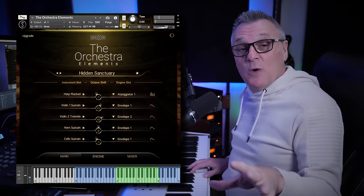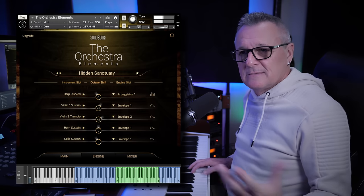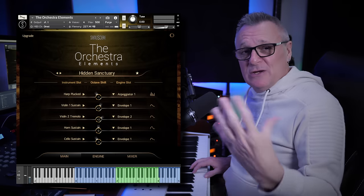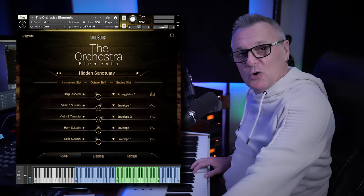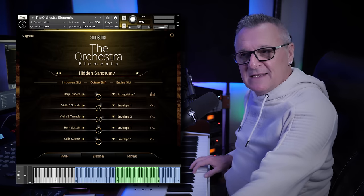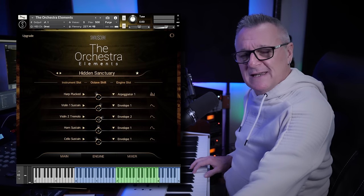I thought, well, that's rather nice. I wonder if it's velocity sensitive. So I played soft and loud — no, it's not velocity sensitive. I knew the usual thing with these types of libraries is to grab your mod wheel and use that for expression instead of velocity. So I did that to see if you can hear what I heard as I kind of increase the expression.